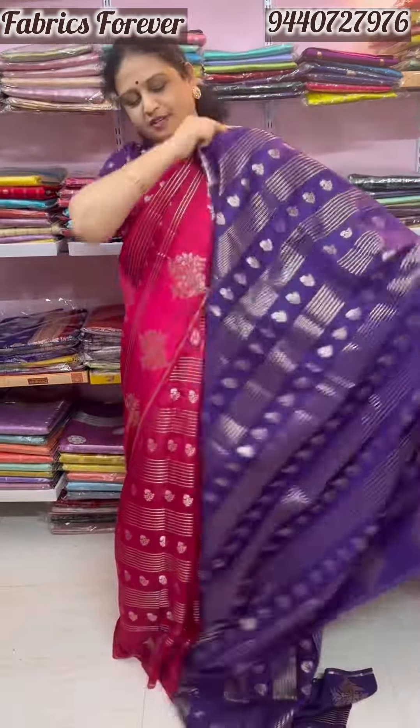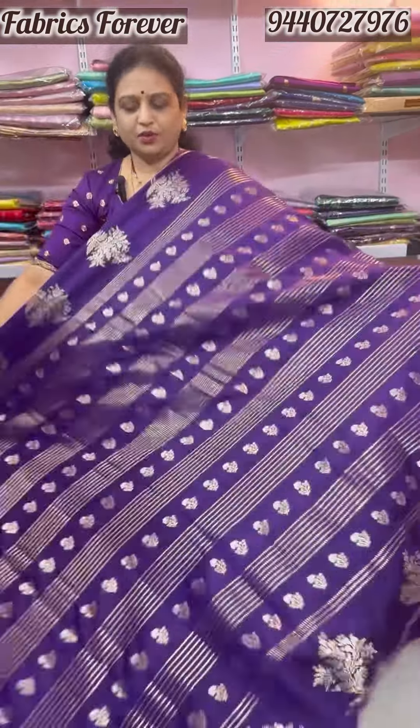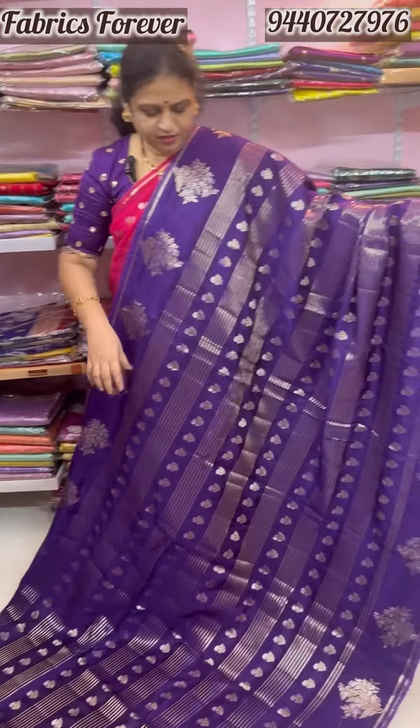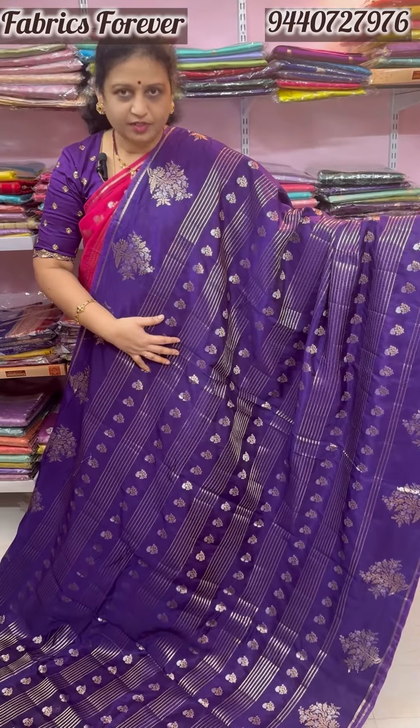This is the purple color. It has a lot of light weight — it is comfortable and flexible. It has antique gold. It has horizontal stripes.